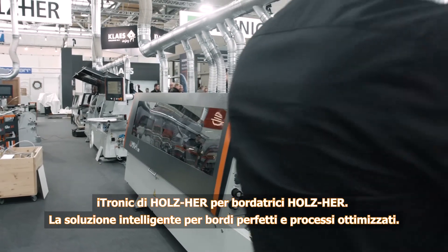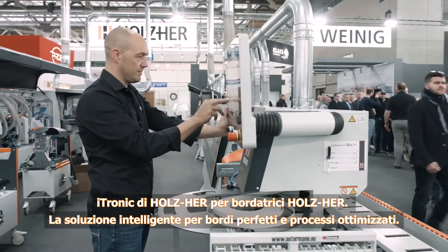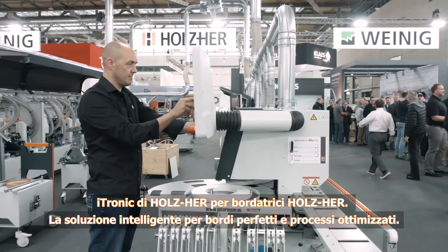iTronic from Holzhair for Holzhair edgebanders — the intelligent solution for perfect edging and optimized processes.